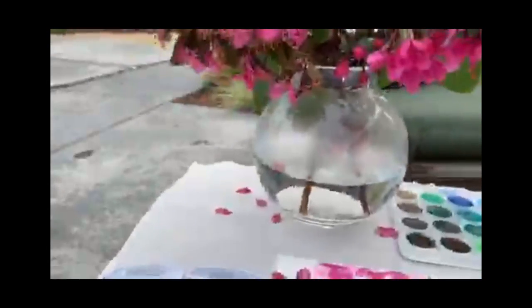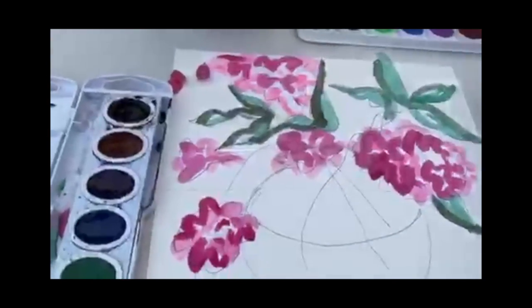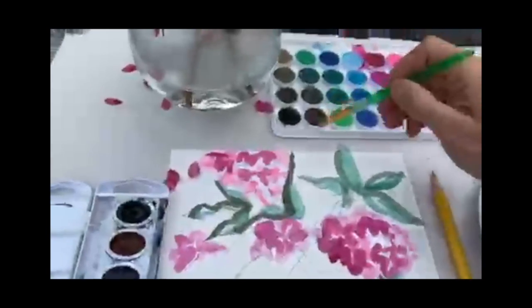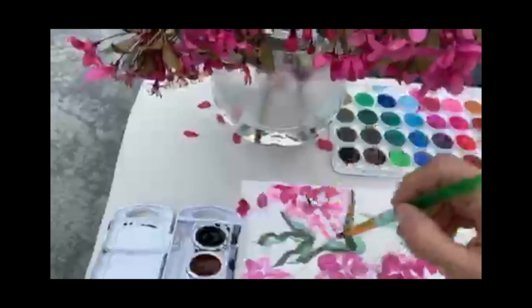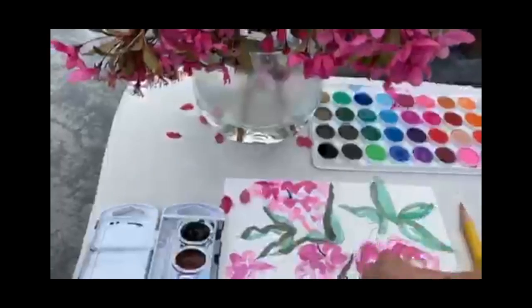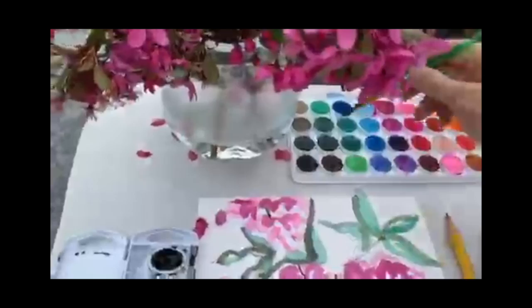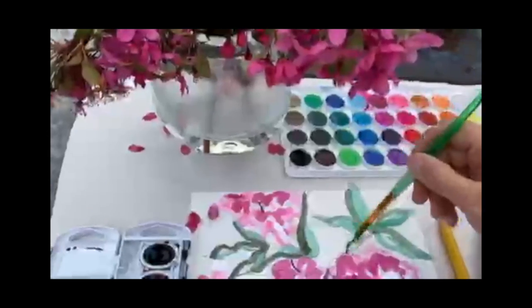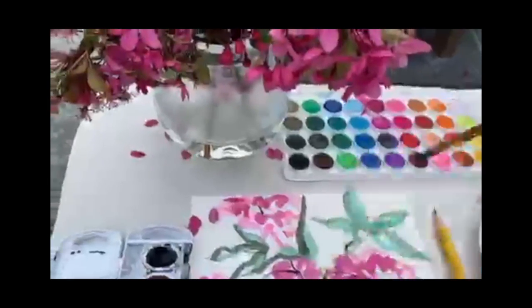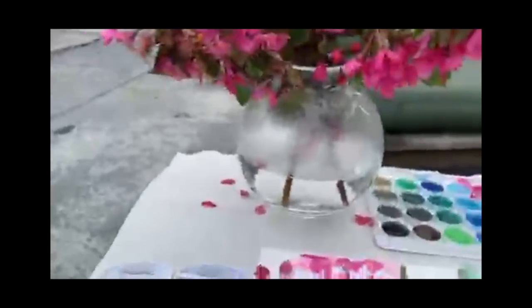Now I'm looking back at my vase and I see some sticks going down into the water. I'm going to go over here and grab some of this brown and just bring that in there, kind of tracing over my sticks.